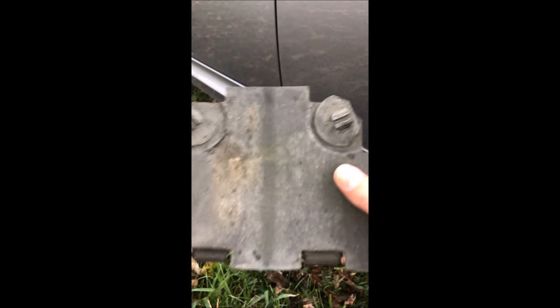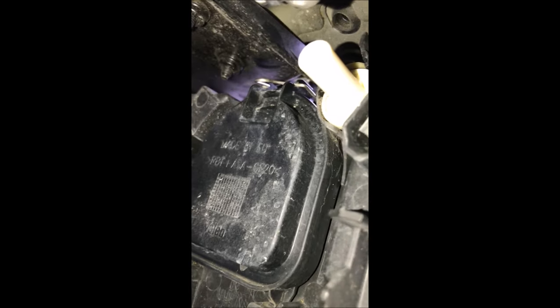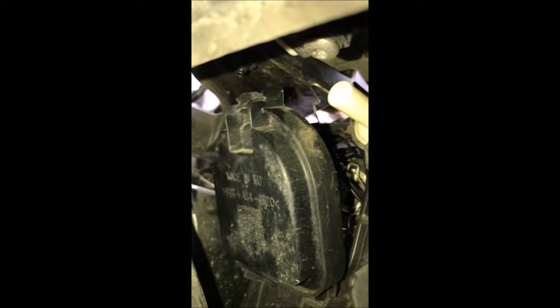There you go. This is gonna give you an idea of what you're removing here. You see that little retaining clip right up here? What you want to do is push that up — pop that up — and that box should just come right off.